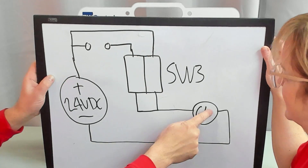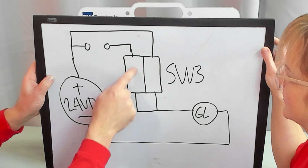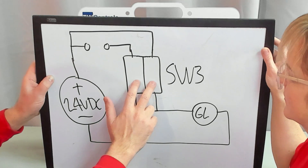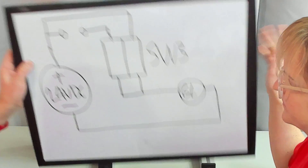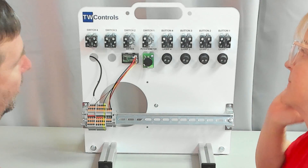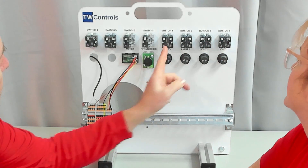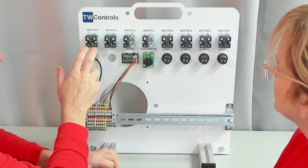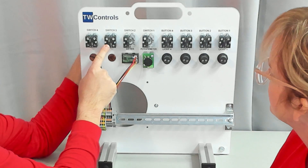On this circuit, one of our contacts is going to be wired directly to 24 volts to energize our green light, and the other one is going to go through some type of auxiliary contact. The first thing we have to figure out is which contact is which on the switch — are we talking about normally closed or normally open? On our buttons we did have normally open and normally closed on each one of them, but on switch three and switch four there are actually two normally open contacts.